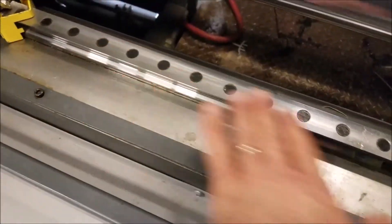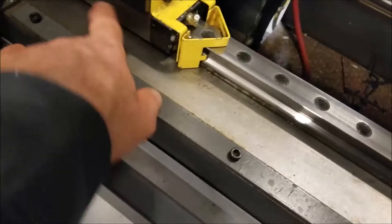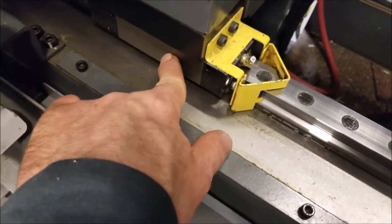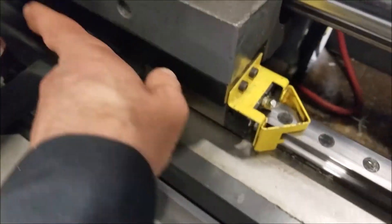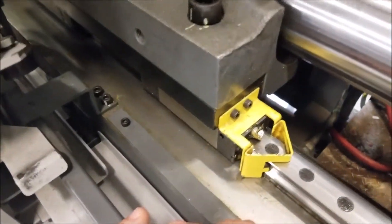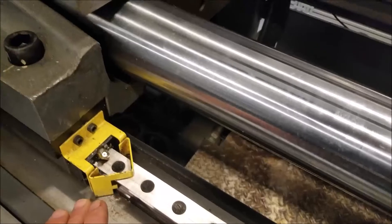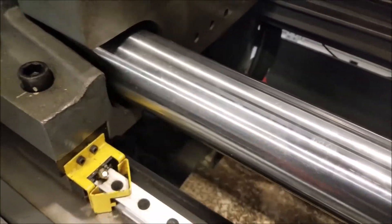The moving platen slides back and forth on this rail — there's one on either side. This is what's called a linear bearing; there are little ball bearings inside of there, one in the front and one in the back. We've got grease fittings and we have to grease them periodically. It also slides on the tie bars.